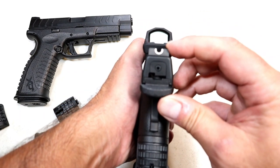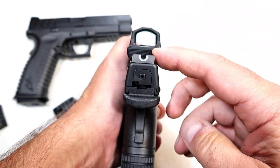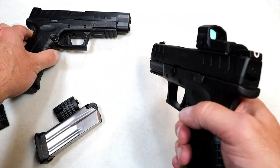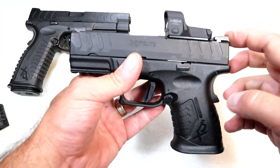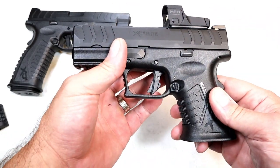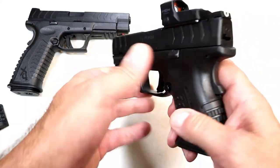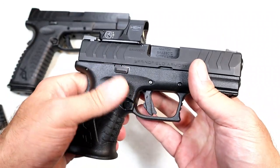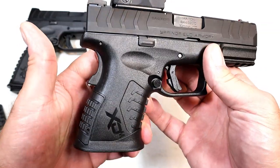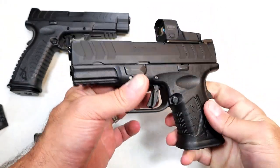It does have a U-notch rear sight. You can take off the optic if you want and go with that rear sight — we see that on the Hellcat models and the Emissary 1911. It also has a red fiber optic front sight. It's an ambidextrous gun with both the slide stop and magazine release on both sides — lefties will certainly dig that. It has a squared-off trigger guard and a very nice textured grip along with a grip safety that forces a high grip.